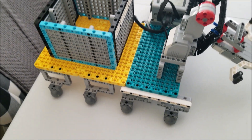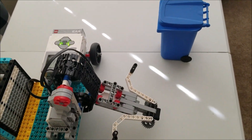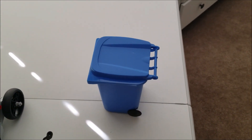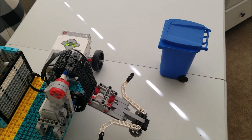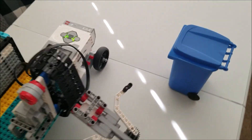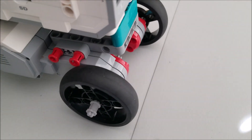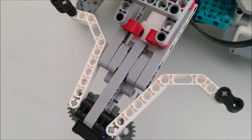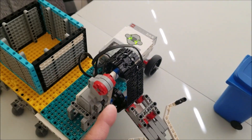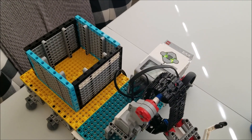And then it's going to dump it into this container. I haven't been successful 100% of the time having it place the trash can back the way it was. Now, you guys know around your neighborhood the trash truck doesn't always set your trash can back the way it was, so we're going to do the best we can. We have the Inventor wheels here. We're running two large motors down here, one medium motor for the grabber, and then this large motor here that's going to run this up the chain or the track. So it's going to be very cool. Let's go ahead and watch this thing work.